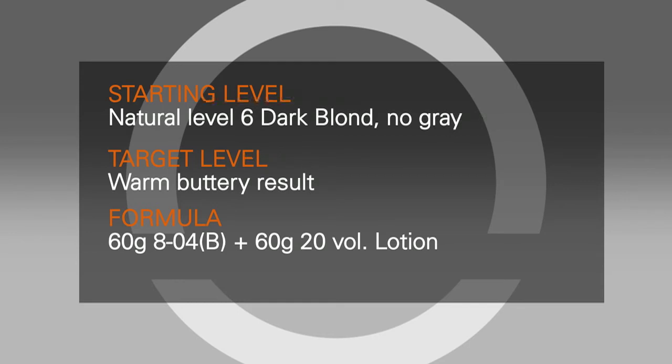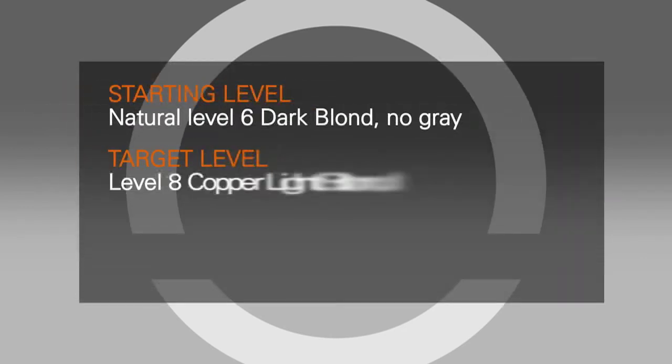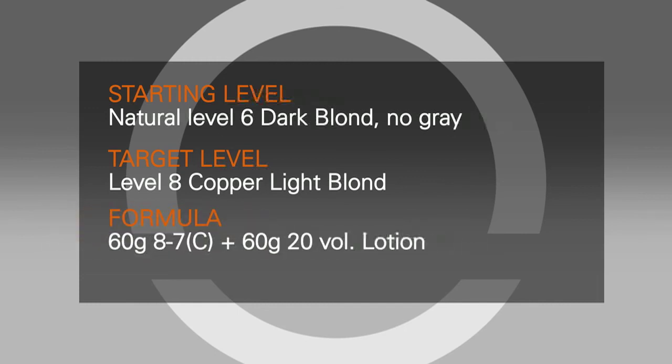To enhance your result using the underlying pigment, let's use the same natural level 6 client. Now she would like to be a level 8 copper light blonde. This is an opportunity to utilize the underlying pigment of yellow-gold. The formula would be 60 grams 8-7 C plus 60 grams 20 volume 6% oil lotion.